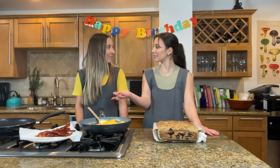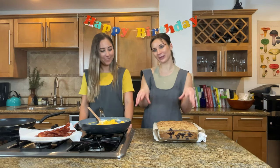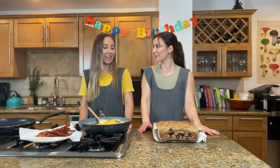Camille made some bacon and I made some scrambled eggs. I'm going to let this rest for 10 minutes, plate up the other stuff, and then we will bring Matan down for a surprise.